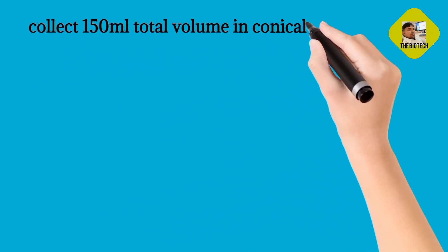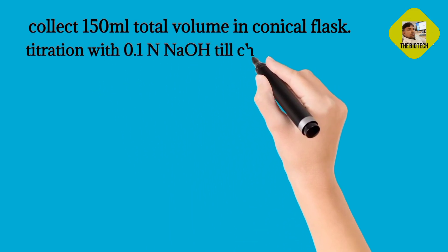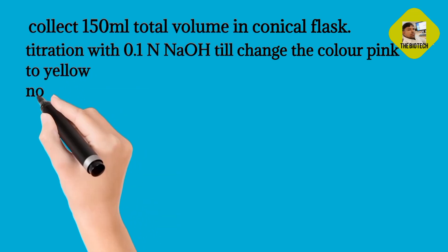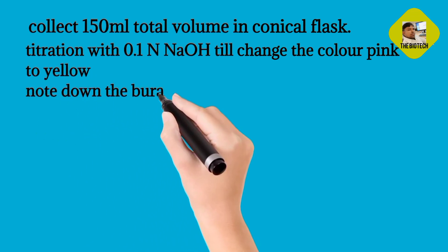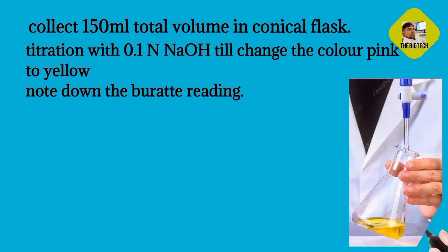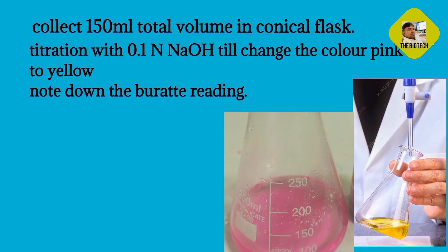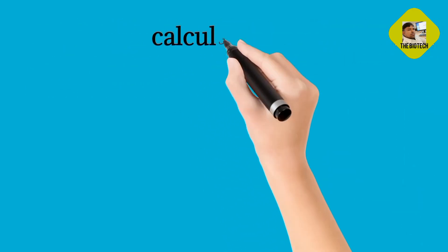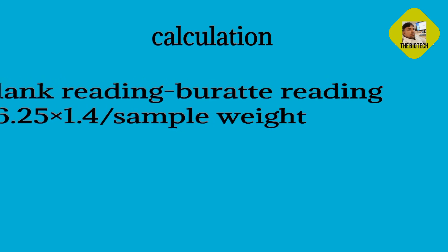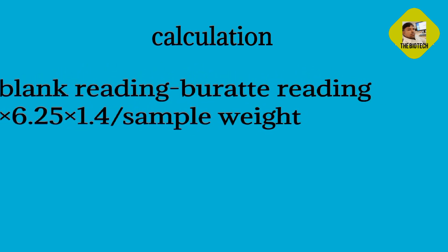Collect 150 ml total volume in the conical flask. Titrate with 0.1 N NaOH until the color changes from pink to yellow. Note down the burette reading. Calculation: blank reading minus burette reading, multiplied by 6.25, multiplied by 1.4, divided by sample weight.